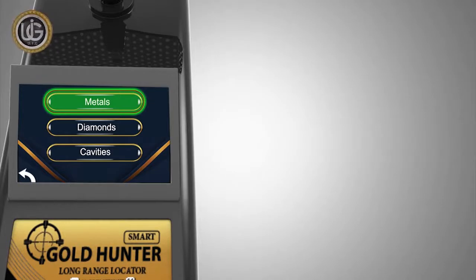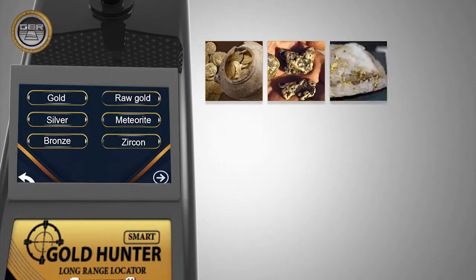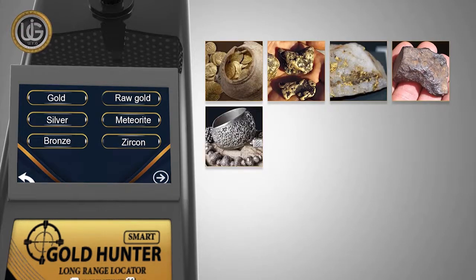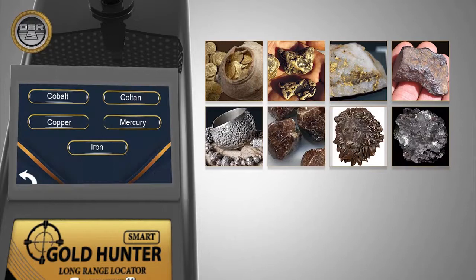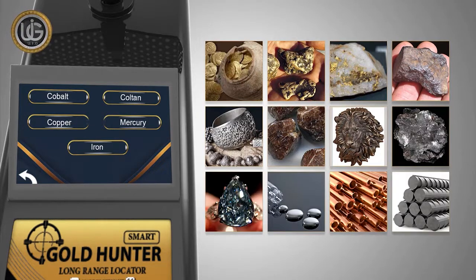System 1: Searching for precious and non-precious metals, such as antique gold, raw gold, veins of gold, meteorites, silver, zircon, bronze, cotton, cups, mercury, copper, and iron.